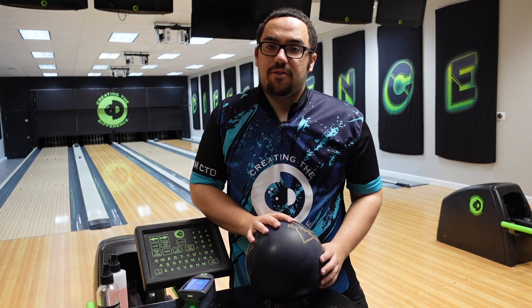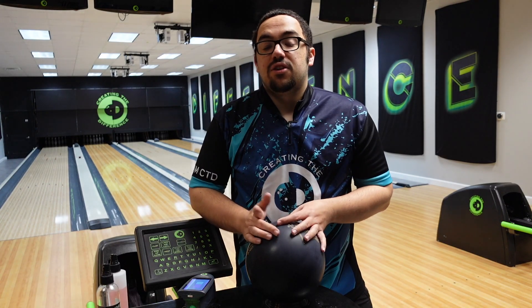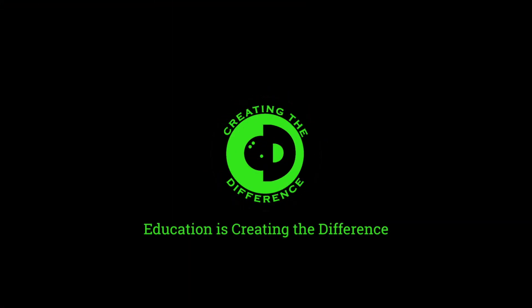If you have any more questions, any more information, or you're interested in picking up any of the products that you see here, check us out at ctdbowling.com. Dustin Zahner with Creating the Difference. Have a great day — we'll see you in the next video!